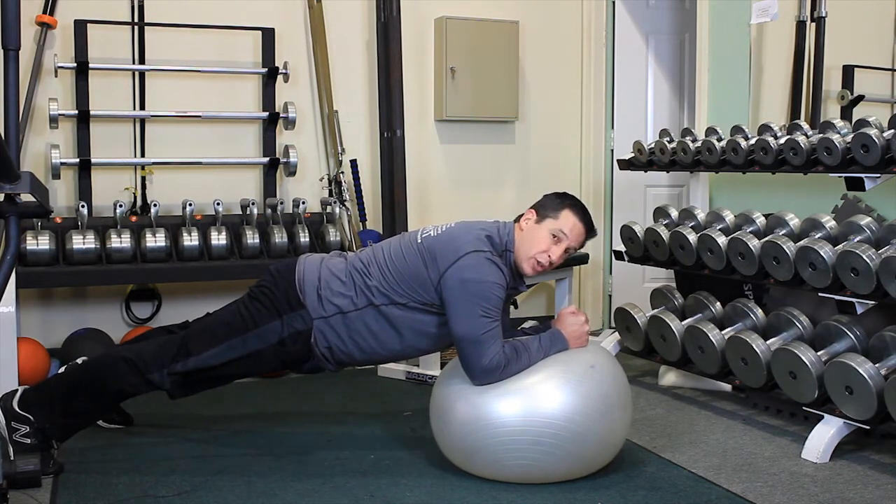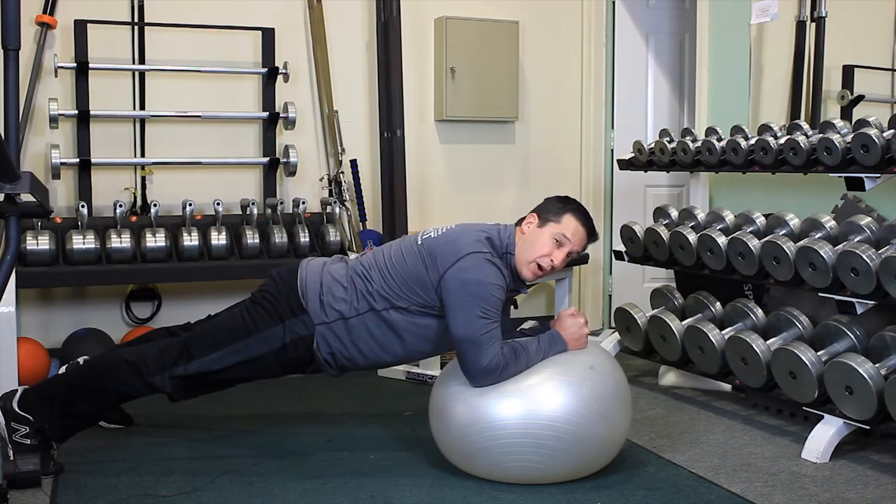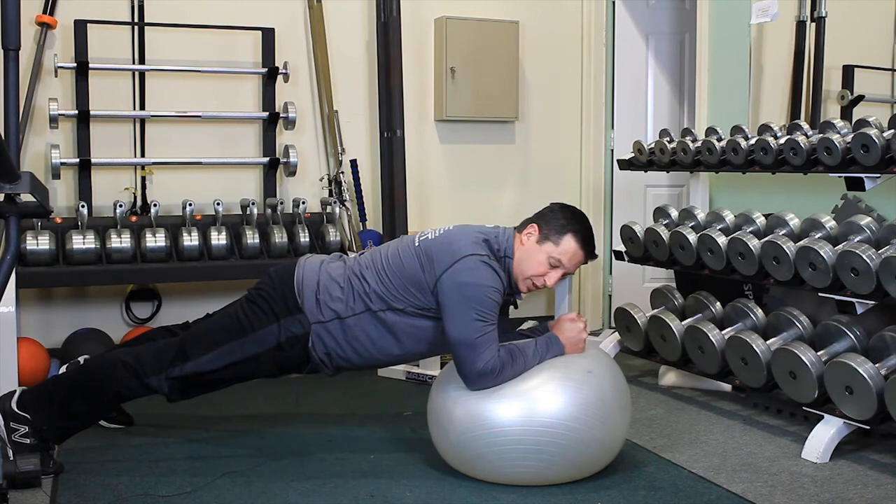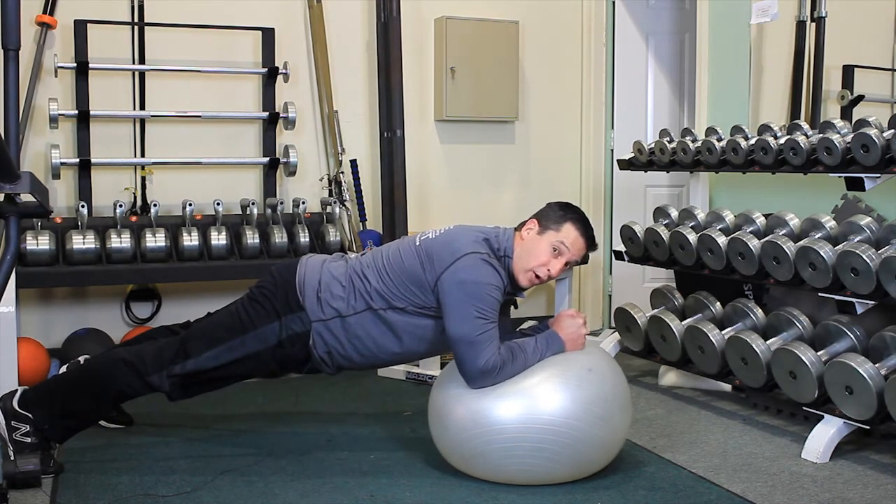We hold this position for as long as we can, with the feet approximately shoulder width apart, making sure to keep the arms from touching each other. As you can see, I'm working quite hard on this movement.